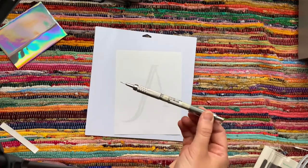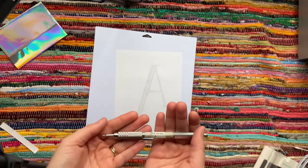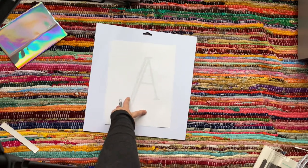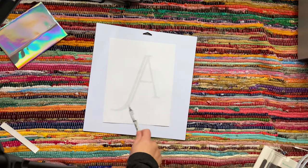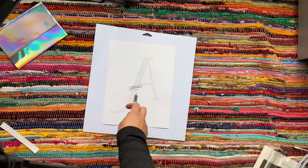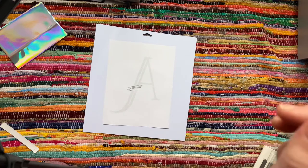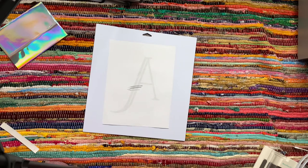For the next method, you're only going to need a soft graphite pencil. What you're going to do is just color like so, all along the A, then flip it over and trace it onto your watercolor paper. I'll speed the video up so you can see.